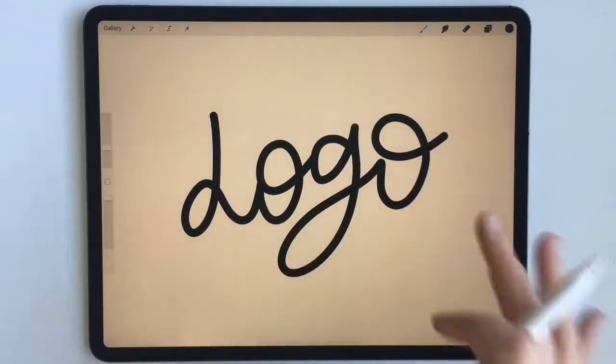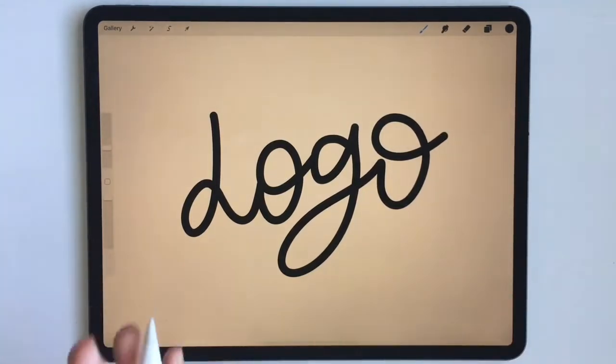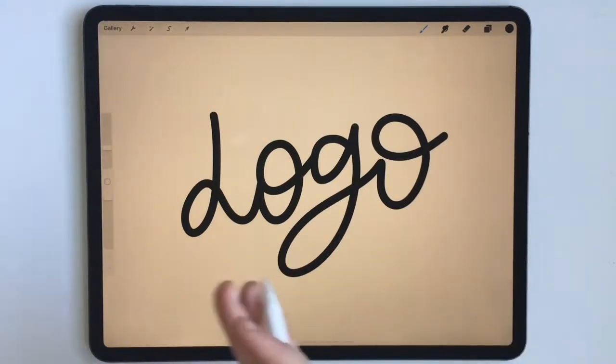So what I'm going to do is make four different logos that are going to act as logo options for my client, as if I'm meeting this client in person and showing them four different options that they can choose from for their project.